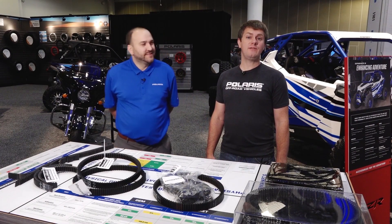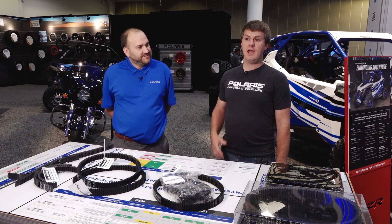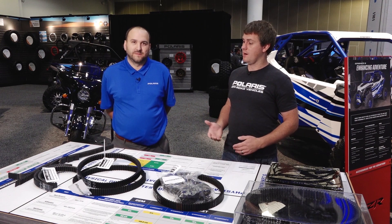Hi, I'm Amory Kuhl, a CVT engineer at Polaris Industries, and I'm here with Sam of MBL USA, a Polaris OE belt supplier.